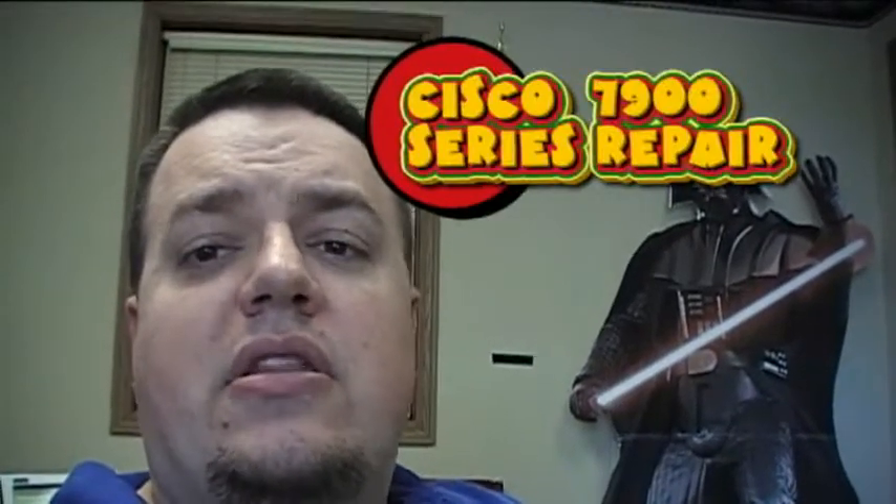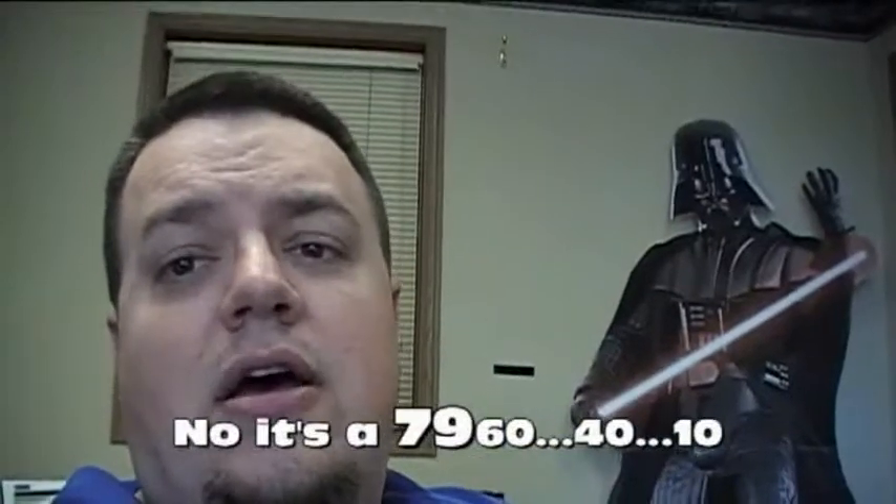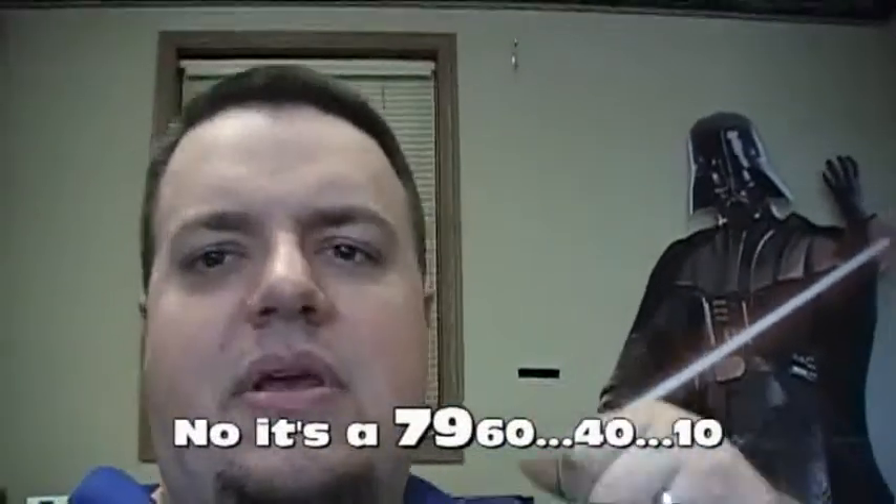Hey guys, this is my video for repairing the Cisco 6970, 6940, and 6910 phones. If you try to pick it up and it isn't quite working, it's a simple little fix. I'm going to show you exactly what you need to do — it shouldn't be that hard. You just pretty much need a screwdriver and some sort of paper, plastic washer, or something like that.